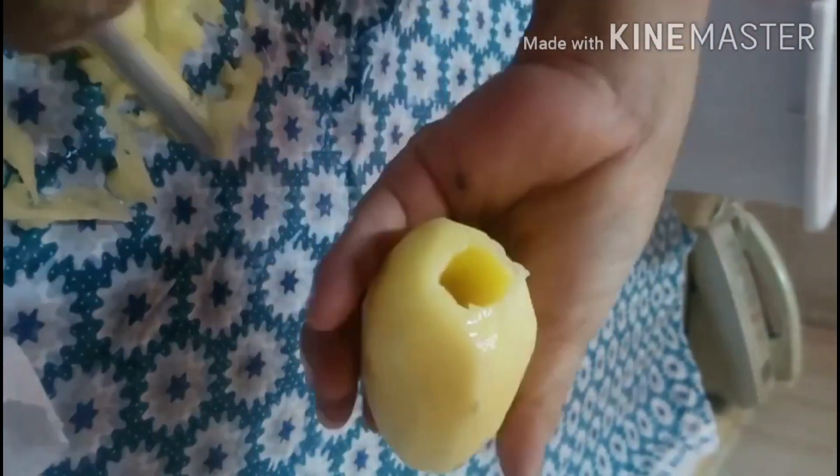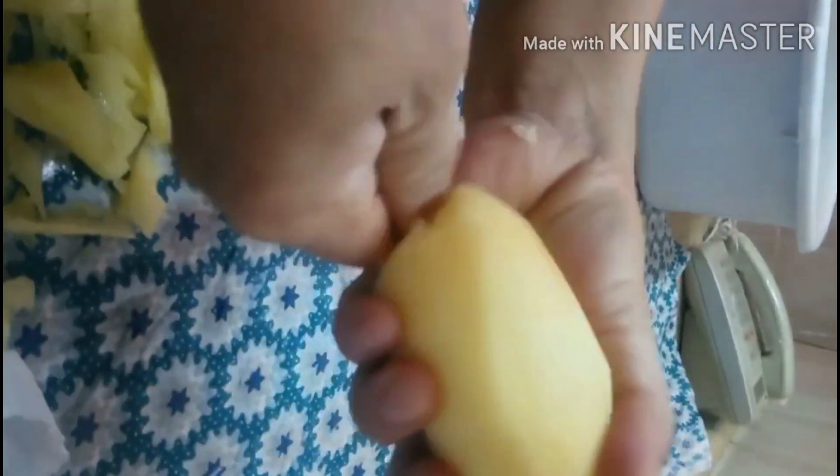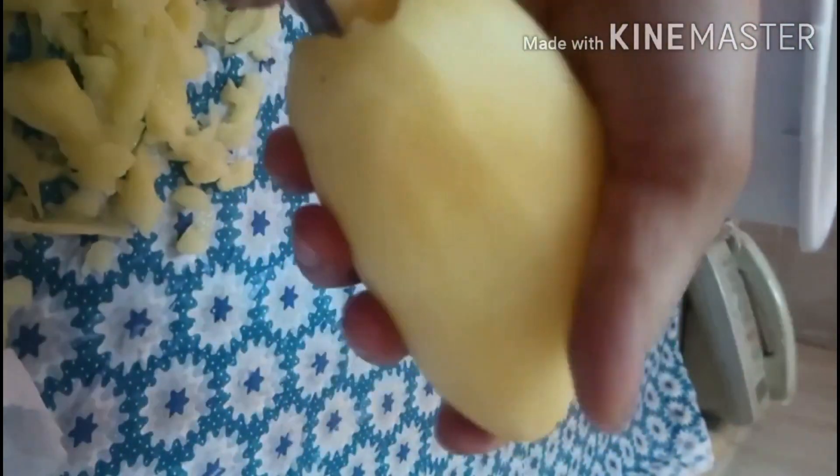Dahan-dahan kung binubutasan ito at tinatanggal ang mga laman sa loob para pag nilagyan natin ang bigas ay mapuno ang loob ng potato. Ituloyin natin ang pagbutas hanggang dulo. Ugasan uli natin ito pagkatapos nating butasan para siguradong malinis ang ating mga gulay. Pag alam mong nabutasan mo na lahat hanggang dulo, pwede na nating lagyan ng bigas.